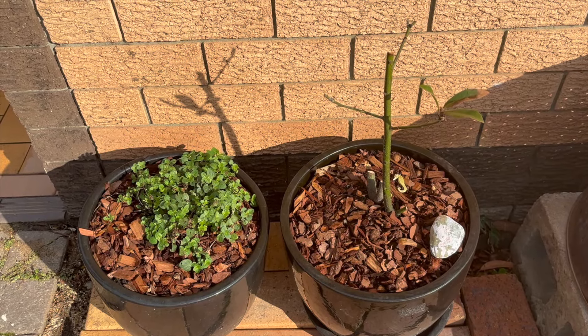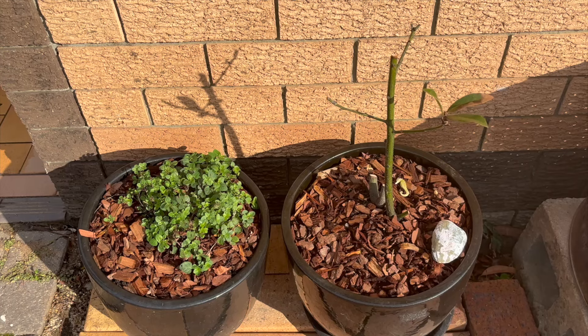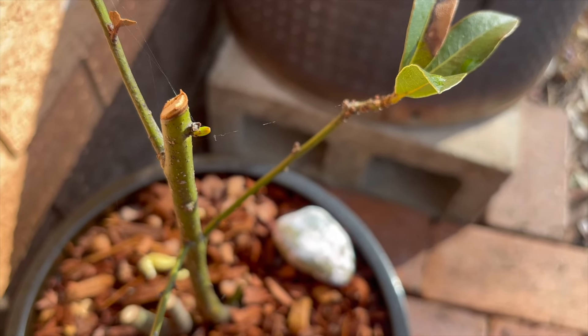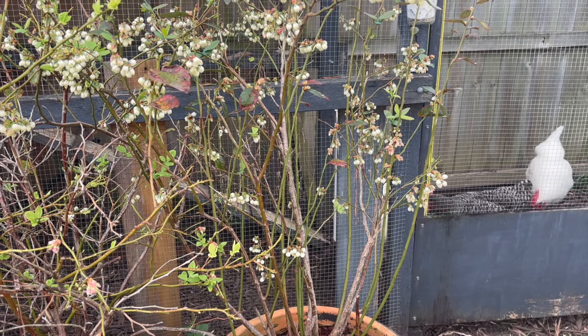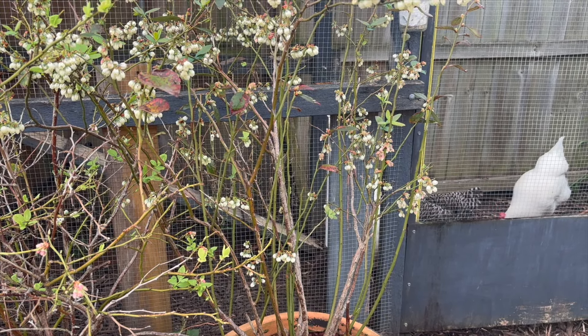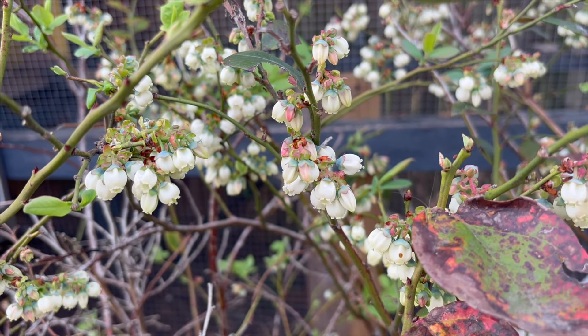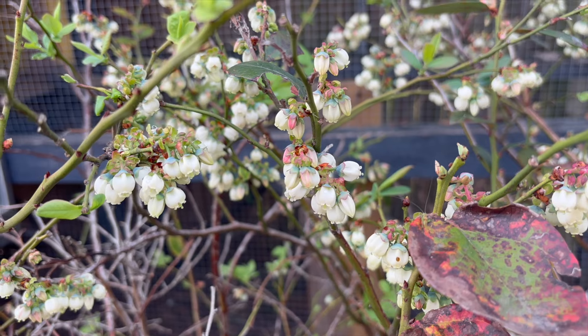All of the plants that I repotted last month are surprisingly going well. I do see a sprout on the bay tree which honestly I thought was dead. The blueberries are really taking off though — I've got loads and loads of flowers. I need to make sure that I keep the water up with them so we get some decent sized berries this year.